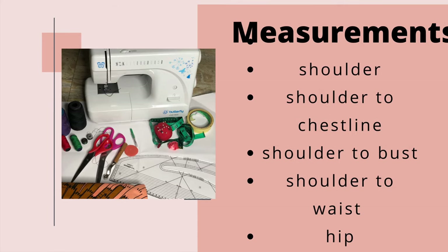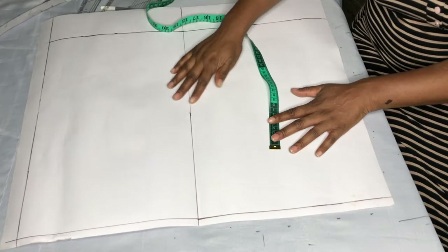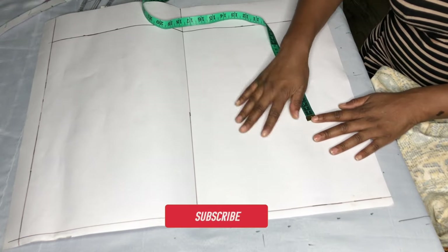Hey guys, this is Monique, welcome to my channel. Thanks to everyone that subscribed and liked my videos. If you are joining for the first time, kindly subscribe and like my videos. I'll be showing you how to draft this ruffle dress with armhole princess and cold shoulder sleeve.